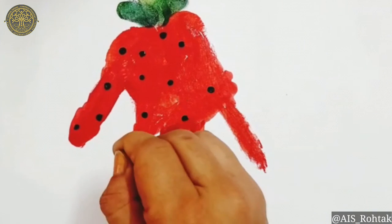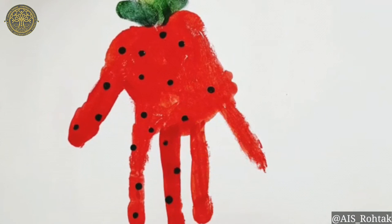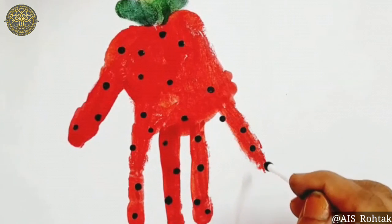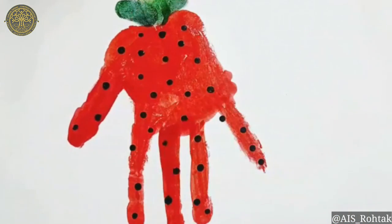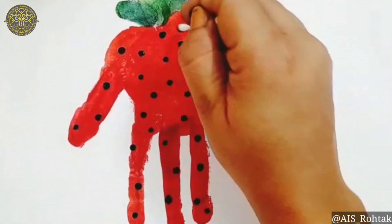Strawberry, strawberry, yum yum yummy! One for my papa and two for my mommy. Strawberry, strawberry, yum yum yummy! One for my basket and two for my tummy.